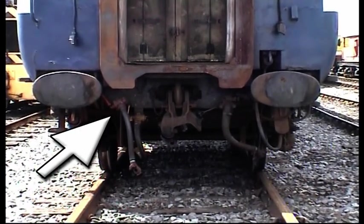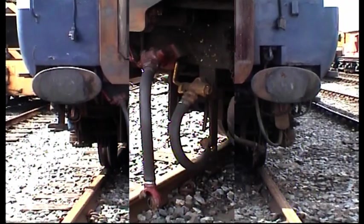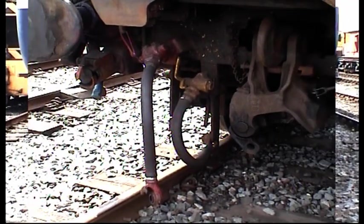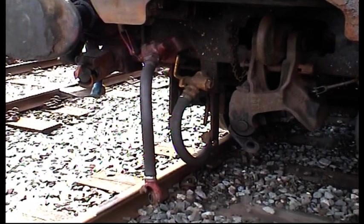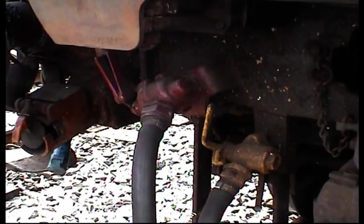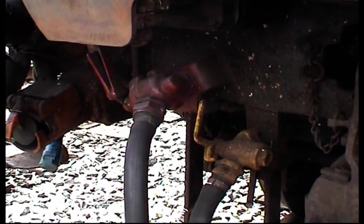Looking at the end of the carriage, we can see that there are two continuous pipes on each vehicle: the brake pipe and the main reservoir pipe. The brake pipe is the red one and the main reservoir pipe is the yellow one, both of which are controlled by the handles — red and yellow — that we can see here on the buffer beam.